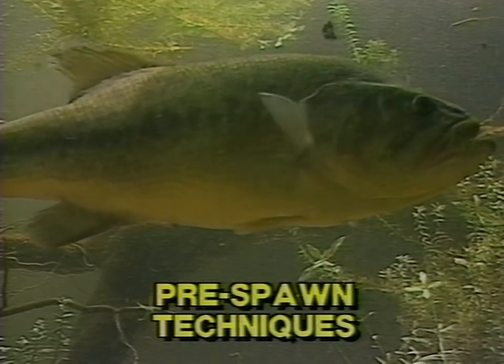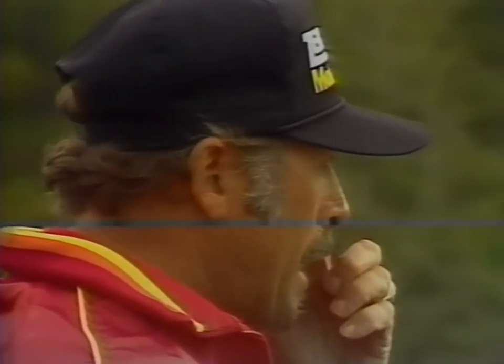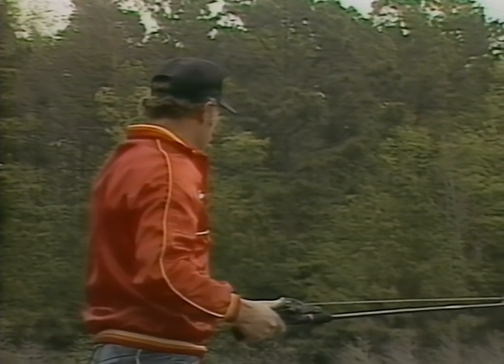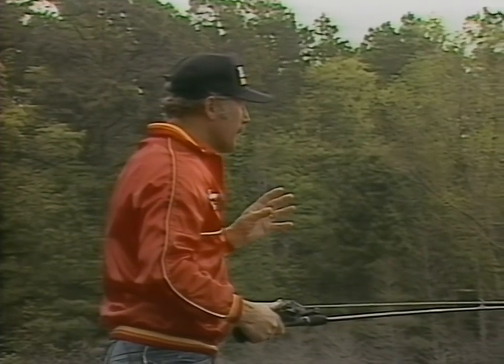We're going to start off by talking about the pre-spawn period, which normally occurs in February or March depending on where you're geographically located in the United States. The bass in just about any lake spend most of the winter out in the real deep water, staying dormant. Then in early spring the bass start their migration into coves and pockets where they'll actually do their spawning. The pre-spawn is a really fun time to fish because a variety of crankbaits will work this time of year.